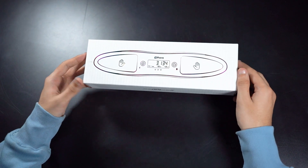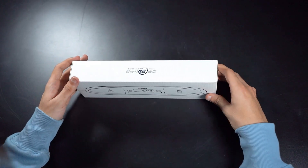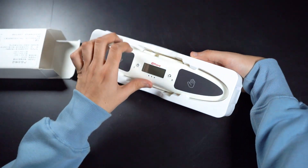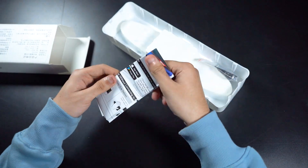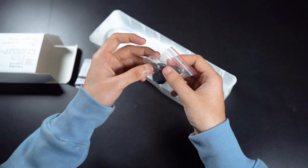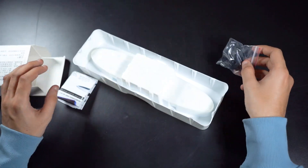The timer comes in a quirky box with zeros and ones written on it. So let's just unbox this and take it out. We have the timer, instructions for setting up the timer, and some screws — I think these are for holding the timer together with the mat.